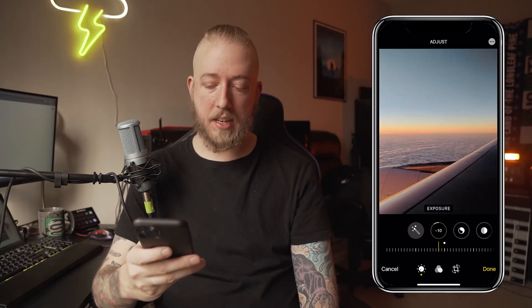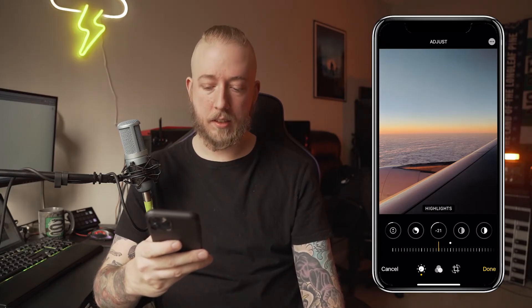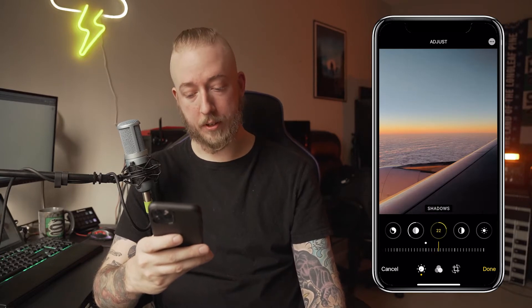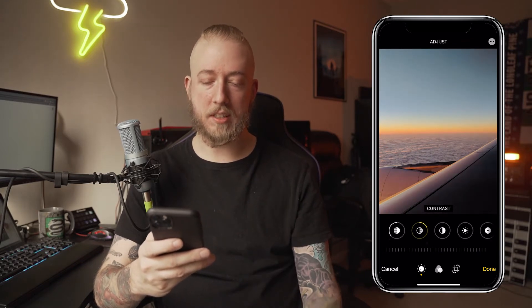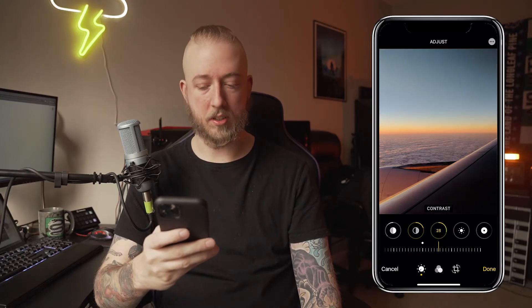Exposure, maybe just a hair down. Brilliance, I'll leave alone. Highlights, go down a little bit. Shadows, go up a little bit. This is all to taste — you can go really high or really low just to see what the range is. I'm going to go up just a smidge. Contrast, go up just a smidge.